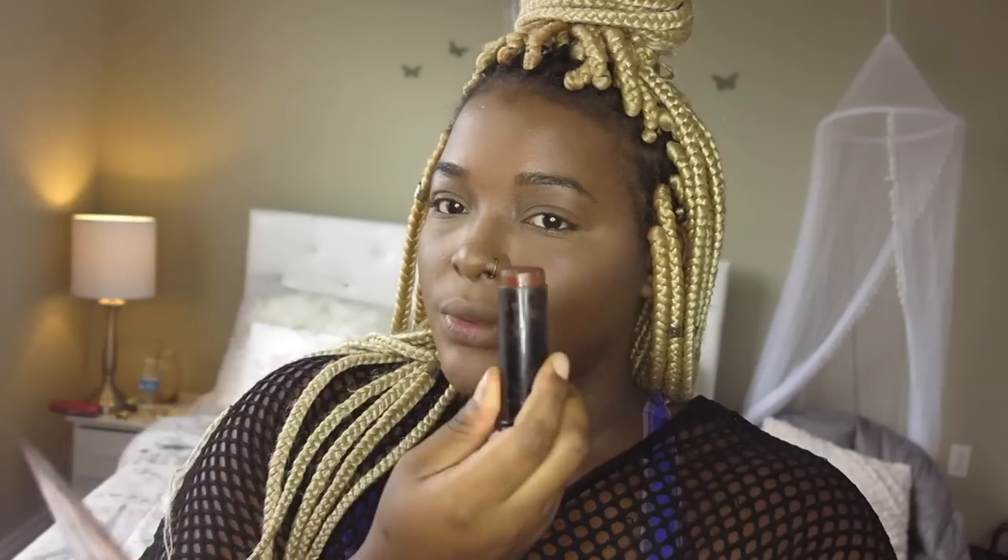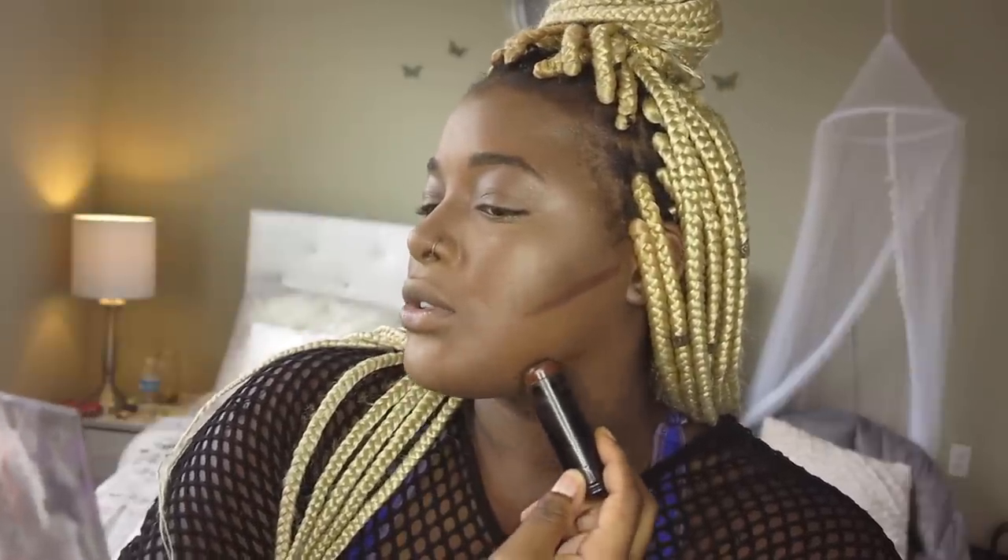I'm going to start with this side of my face and contour it with my Black Opal foundation stick, and then the other side we're going to do with the powder. Because this is very thick, I like to take it on this side and just use it by making a thin line. And I like to contour here as well.